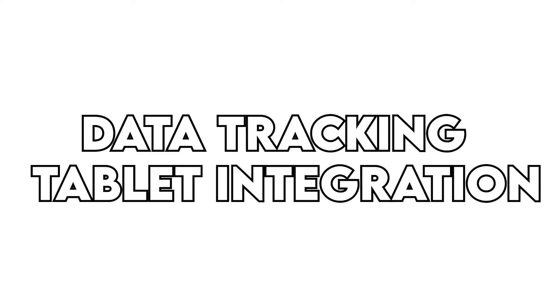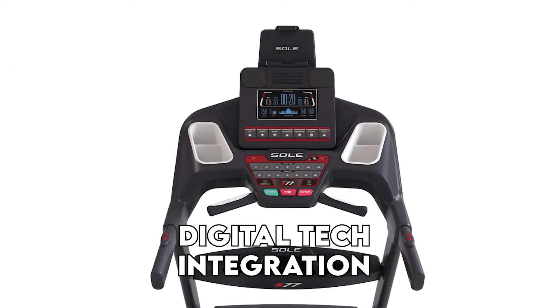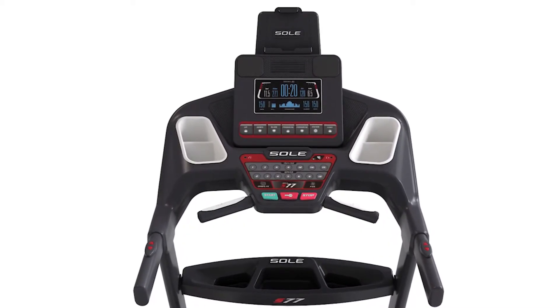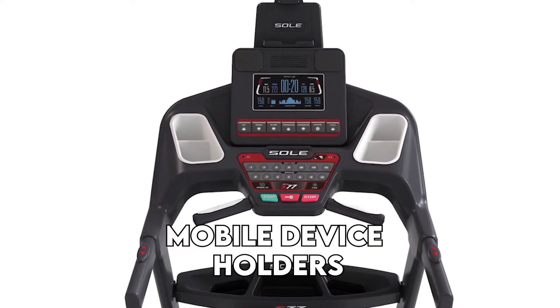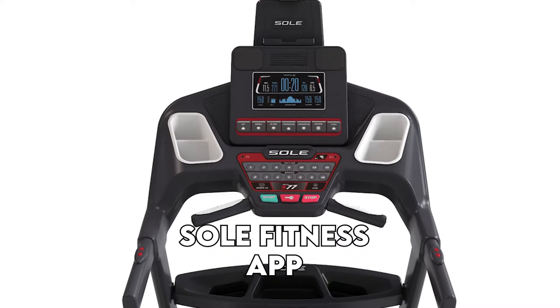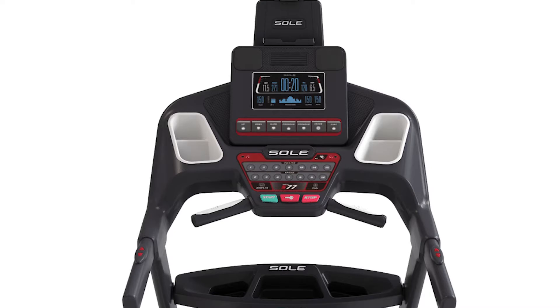The new Soul Treadmills have digital tech integration that includes Bluetooth for connecting your tablet for enhanced data monitoring and improved mobile device support. You can sync your tablet or smartphone to store your workout data and share fitness data wirelessly. You can use Bluetooth to connect the S77 with the Soul Fitness app, which will sync with other fitness apps so you can easily keep track of your workout activities.